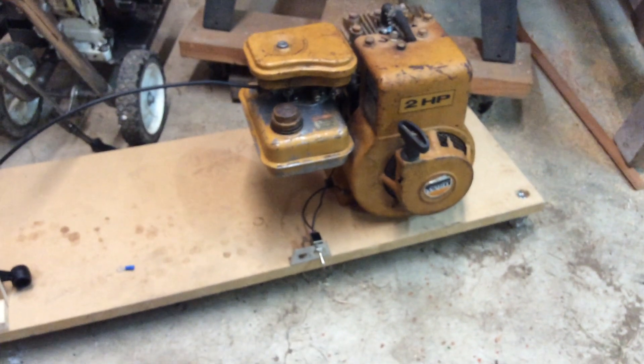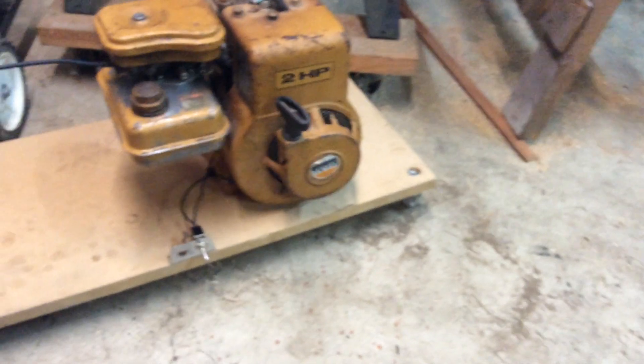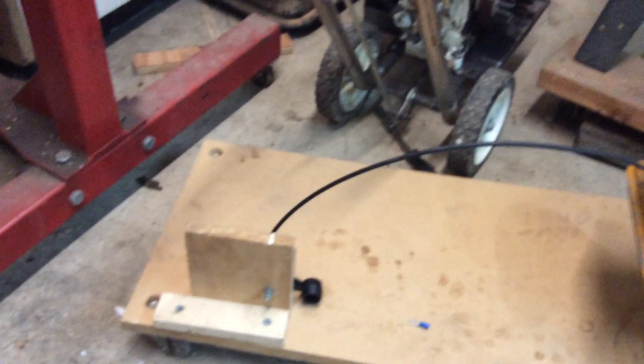Yeah, this is actually a pretty nice setup. I'm trying to figure out what I'm gonna use this for. Maybe you can comment down below what you might think would be cool to make this out of. I was thinking maybe a fan for the shop — make it nice and cool in the summer. See you guys later, bye.